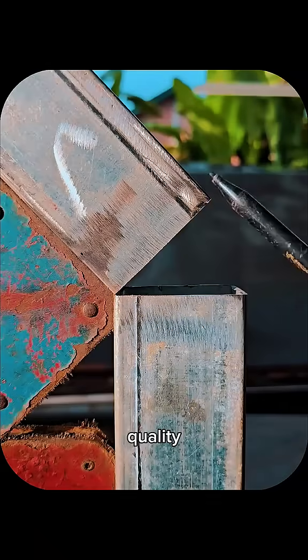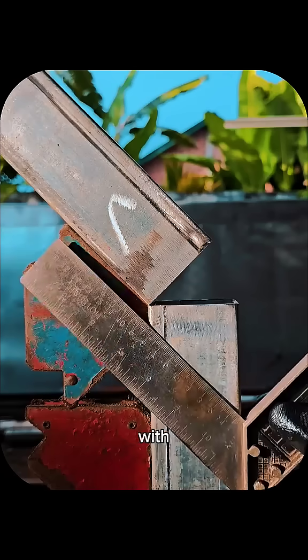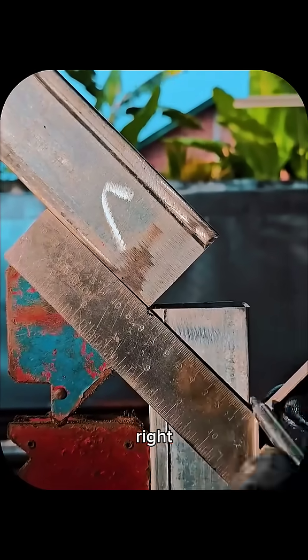Accurate cutting is the backbone of quality stair railing manufacturing, and it starts with precise measuring, layout, and the right choice of tools.